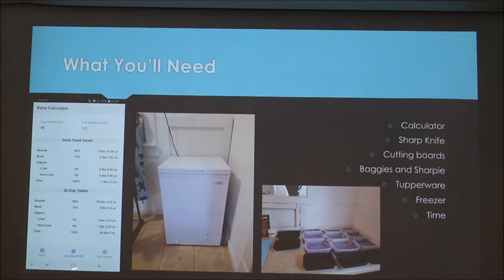Here's a breakdown for my dog using the app Raw Fed Dog, which is free on Google Play and Apple. My dog is 40 pounds and eats 3% of her body weight because we run a lot and she has a high metabolism. That means she eats 15.36 ounces of muscle, 1.92 ounces of bone, 0.96 ounces of liver, and 0.96 ounces of non-liver organs every day — totaling 1 pound and 3.2 ounces. Some people don't feed bones and organs every single day; as long as you have the proper amounts over the course of a week, your dog will still get the right nutrients.